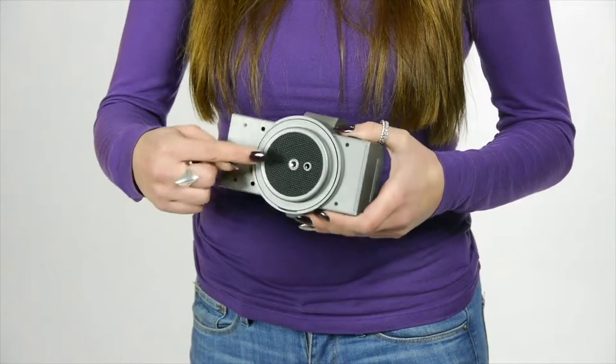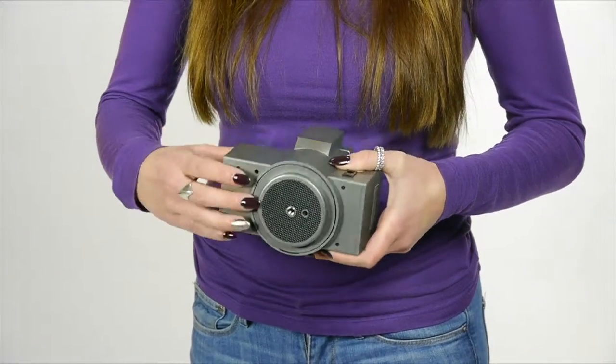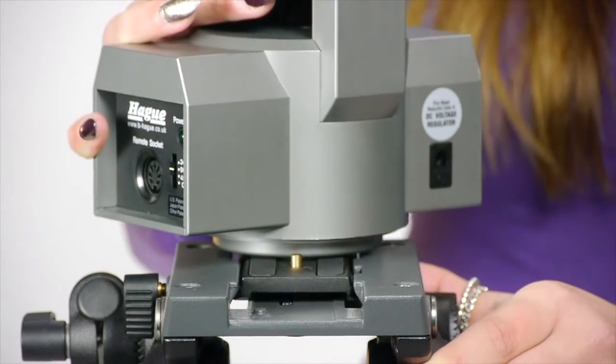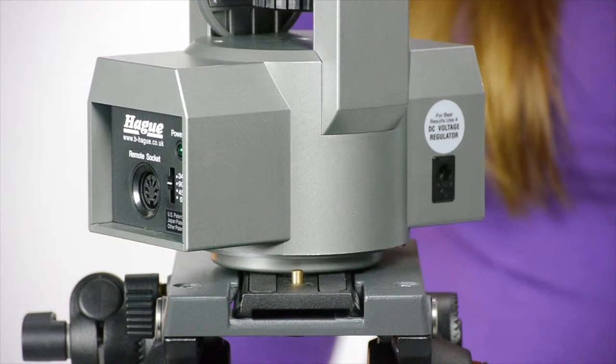The camera simply attaches to the power head by a standard quarter inch camera screw, and on the base of the unit is a quarter inch threaded hole. This allows you to attach the power head to a tripod, the Hague power head stand, or any other suitable devices.